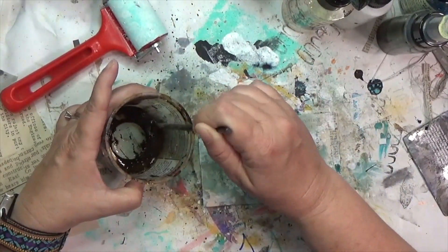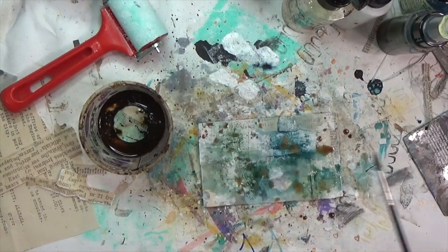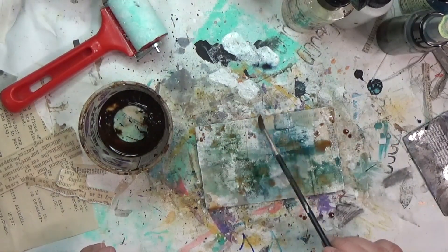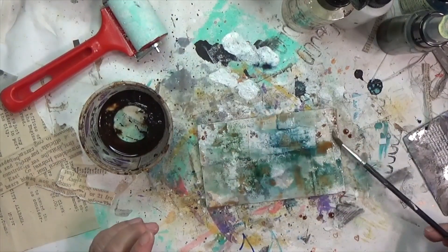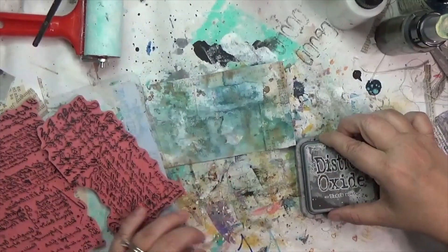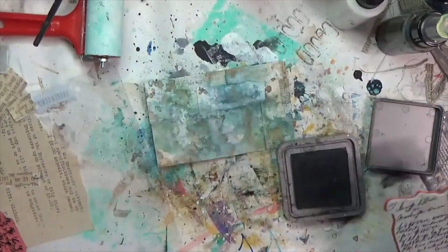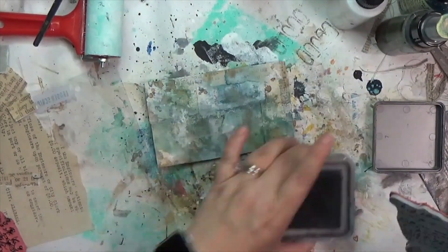For a little touch of brown I reconstituted some dried-up instant coffee — just put a little water in there, mix it up, and I'm going to paint with it on there, blending it with those greens and blues that are on there, then I'll dry it. I like to dry a lot between layers, so you're going to see lots of breaks. I work in layers upon layers.